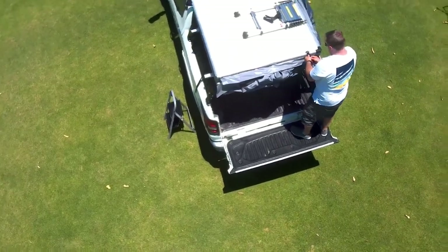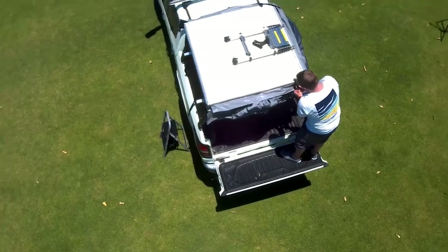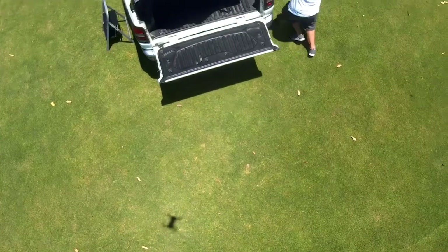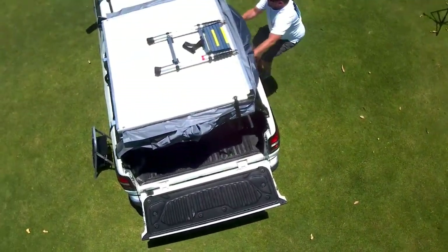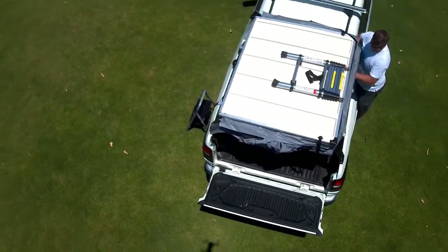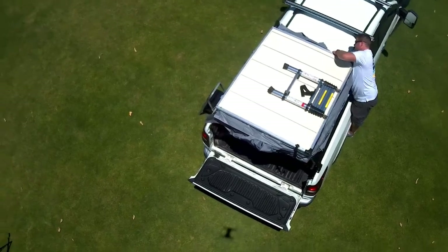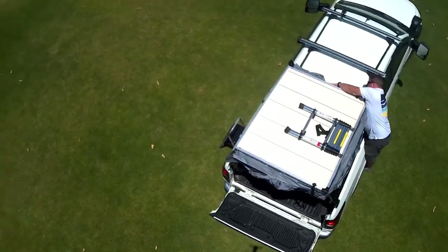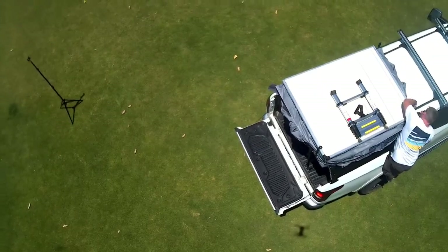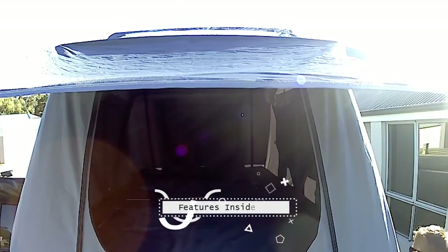There are straps on both sides of the front that you use to tighten the tent down onto itself once everything is in order. The ladder sits in a folded position and has a Velcro strap that wraps around the steps to keep it in place. You do the Velcro around the main steps and it stays where it is.